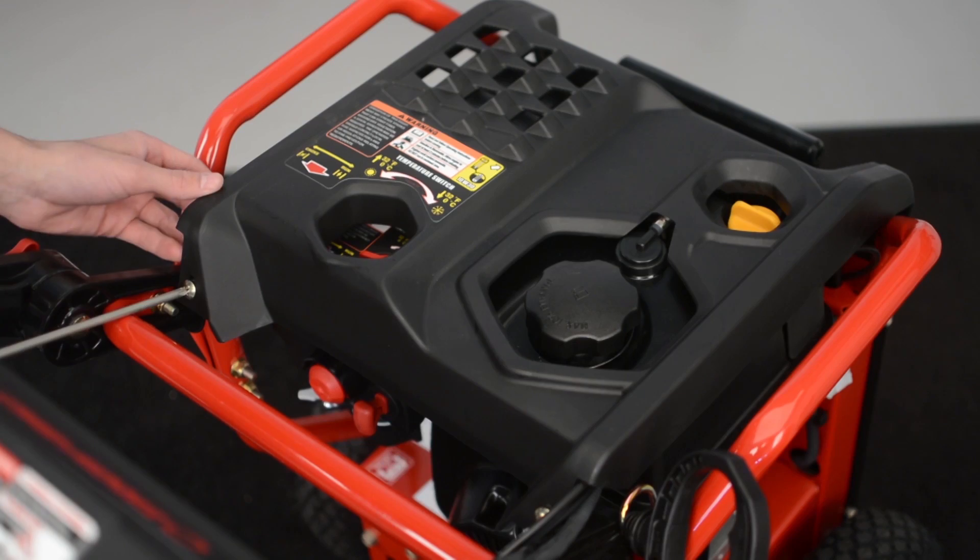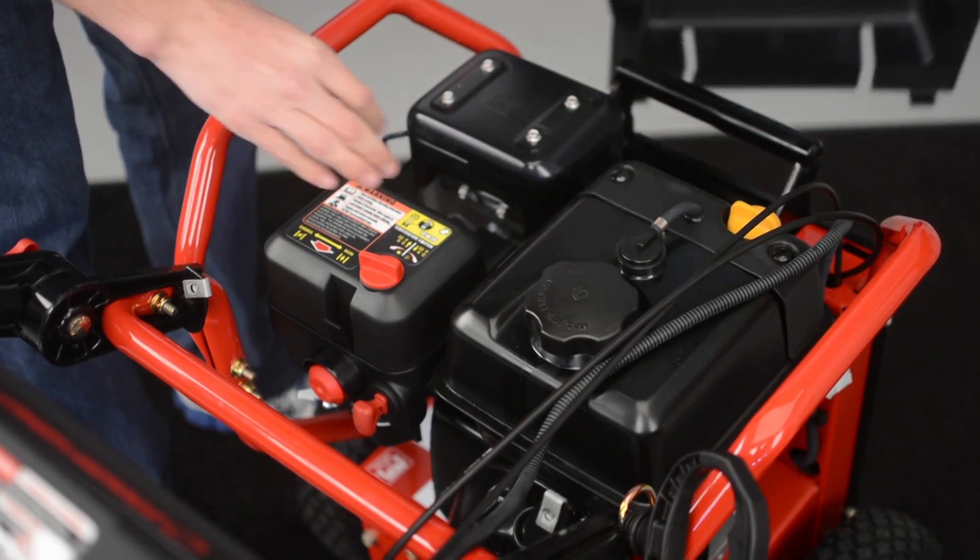First, remove the safety key. Then remove the engine cover using the Phillips head screwdriver.